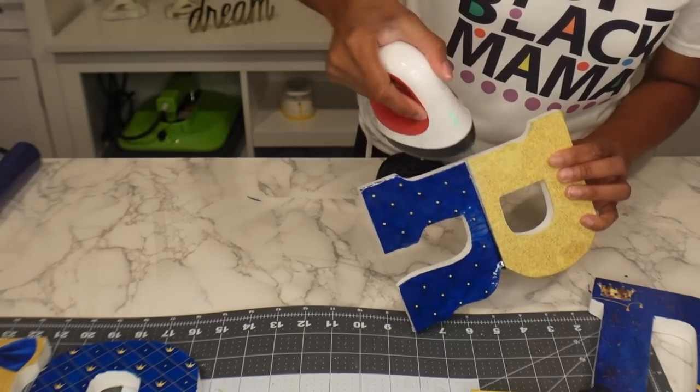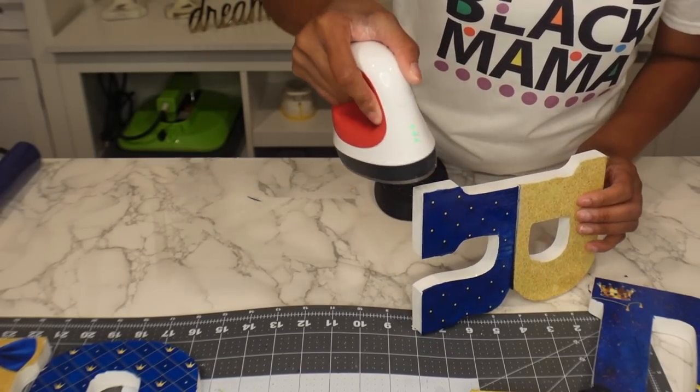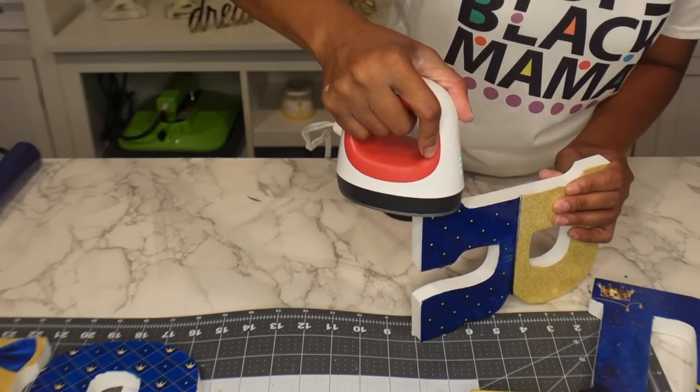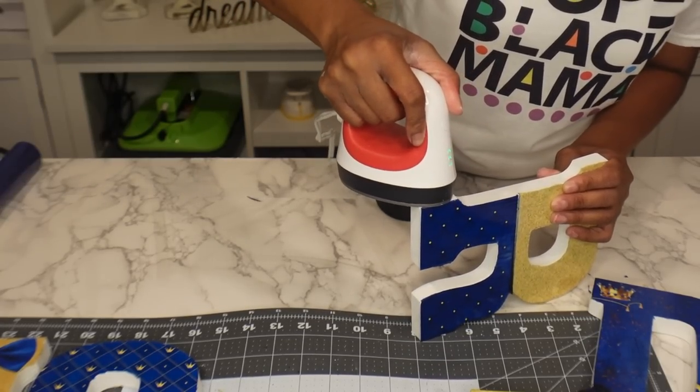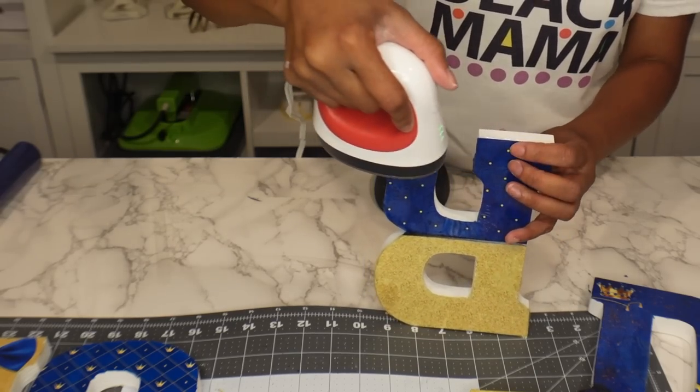I redid this one — I cut it, sliced it in the middle, took off the bottom part, and just redid the bottom. I'm going to put a gold vinyl strip in the middle so you won't even see the seam.